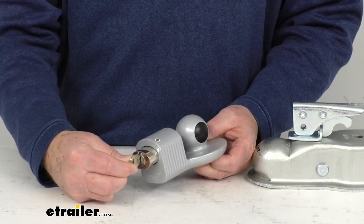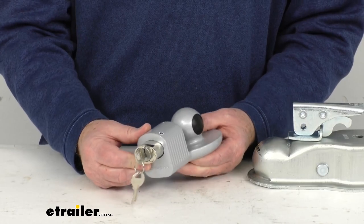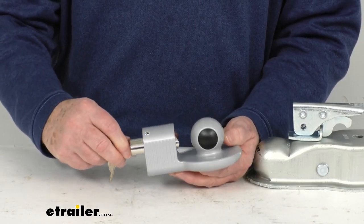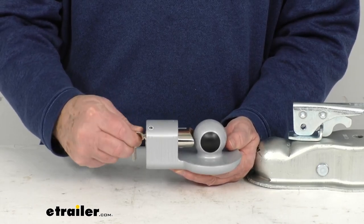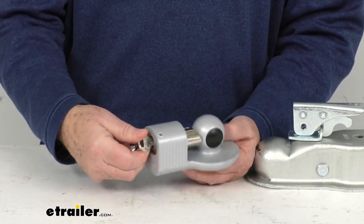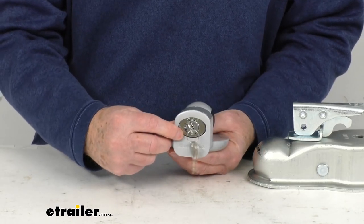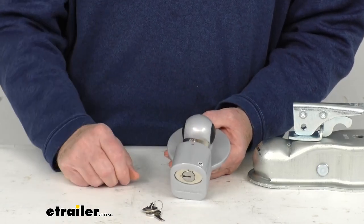Once you let the key go, it'll spring-load back into position number 2. Position 2 lets you ratchet the shackle toward the ball coupler — you can ratchet it toward the coupler. Then position 3, which is way over here, if you just turn it to that position and remove your key, that keeps it in the lock position.